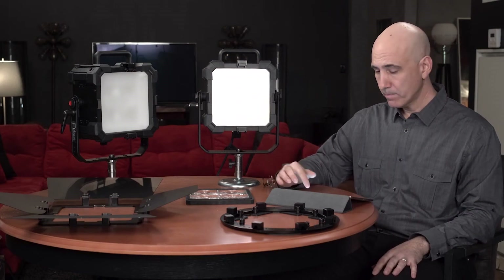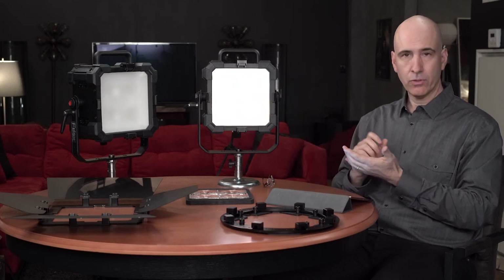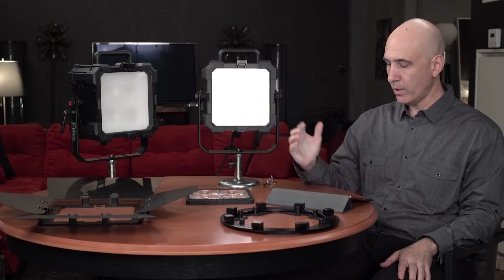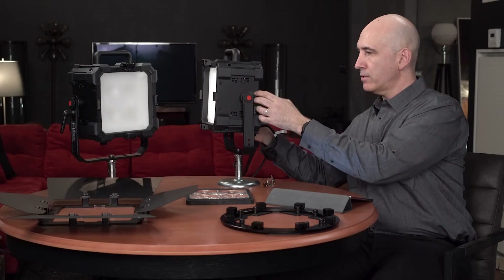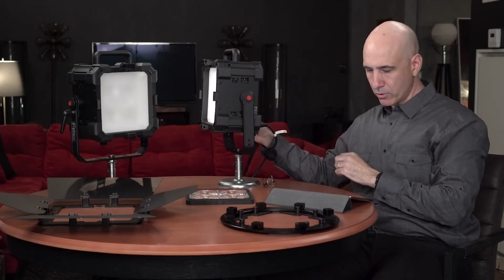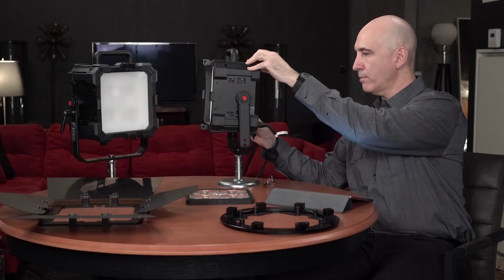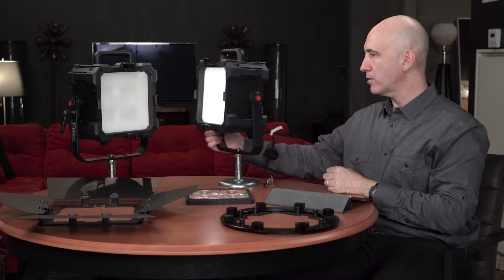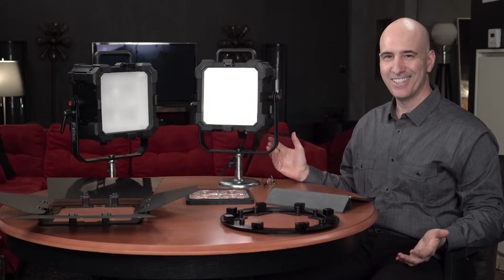These lights have DMX control, so you can rig dozens of them up. They can communicate with each other, and you can control brightness, color, and hue from a central source. They are also super weather-resistant and incredibly rugged — these cases have big rubber bumpers on the side, high-grade aluminum that is very light but extremely strong. The yoke is super solid metal. Very robust fixtures, as with all the Felix lights.